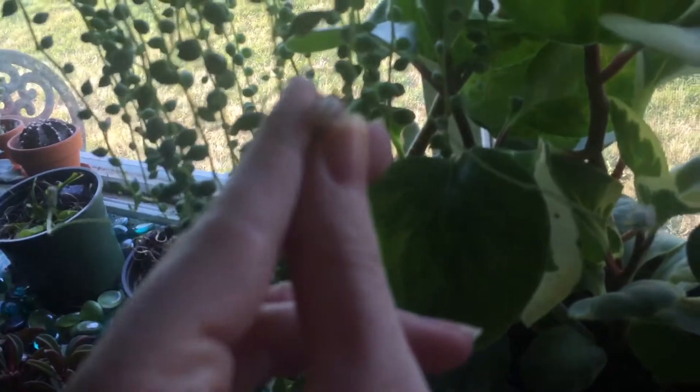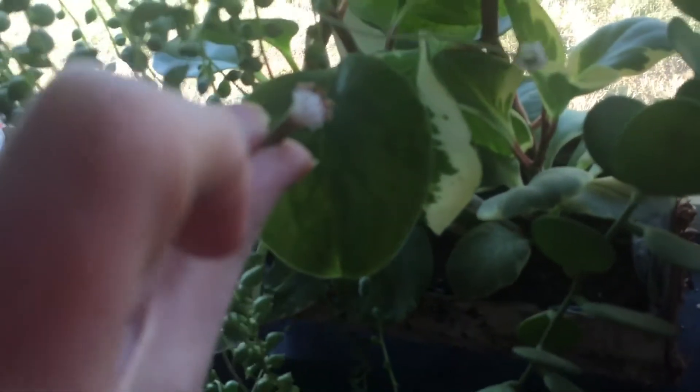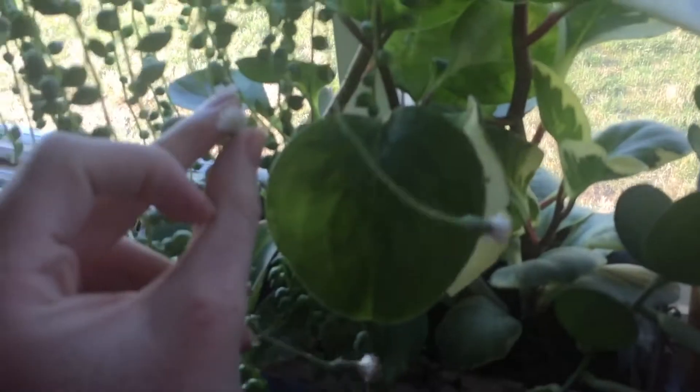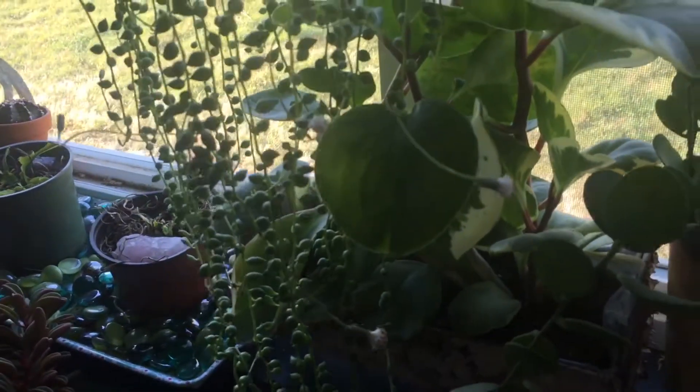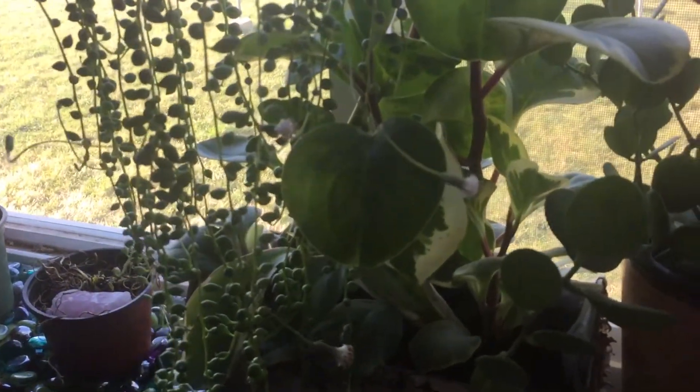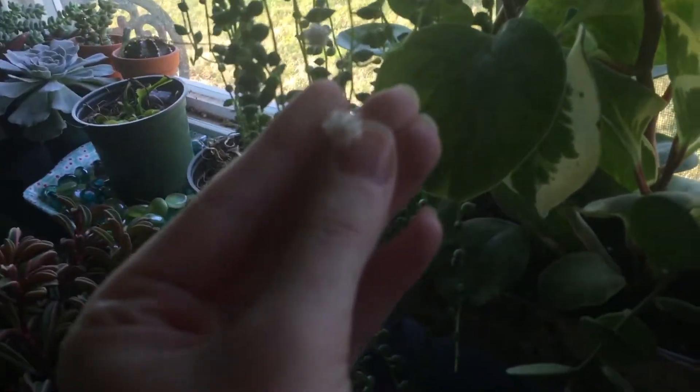I need a macro lens for this because I have so many mesembs and stuff that I like to do close-up videos of — I need to get another camera.